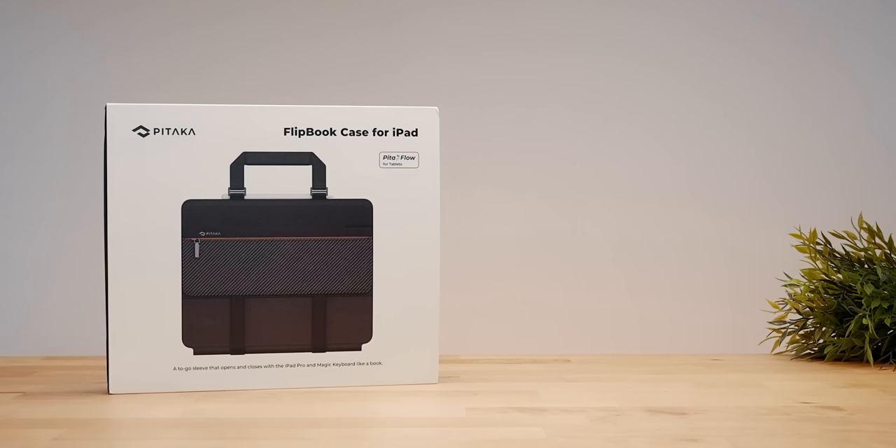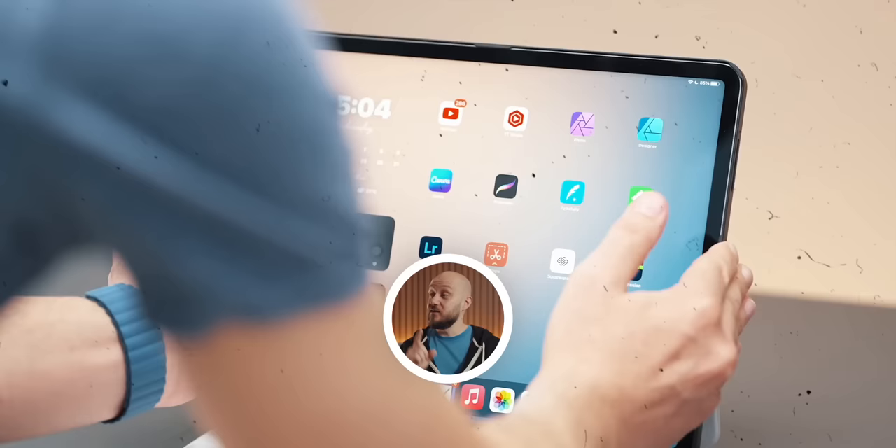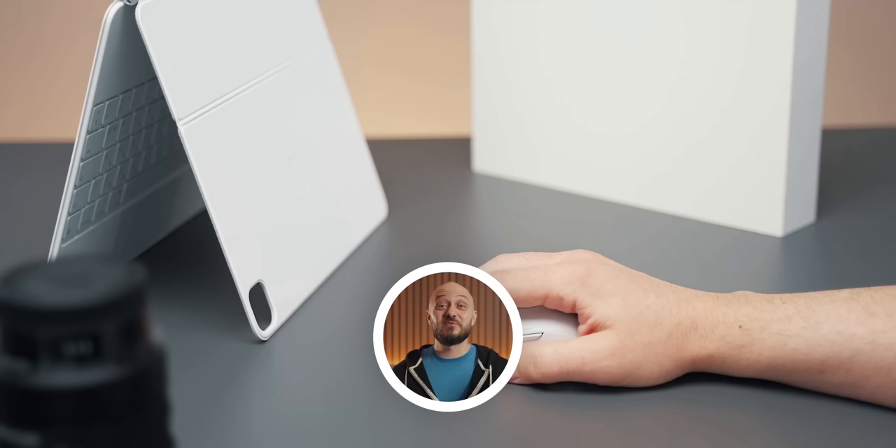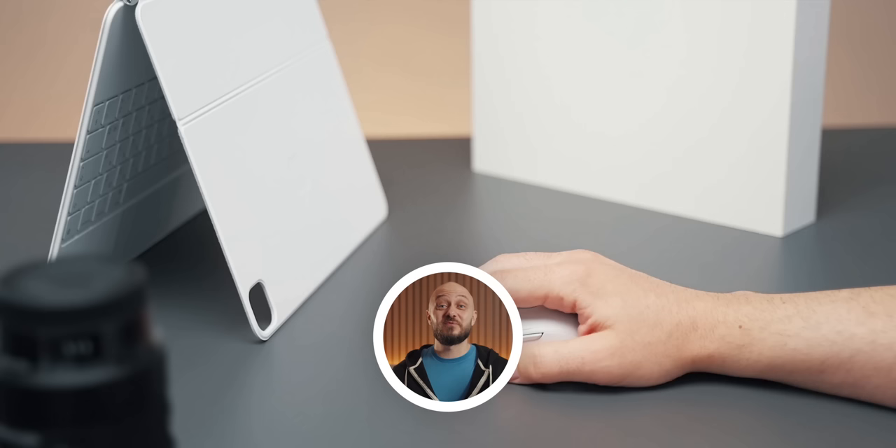If you want to get a chance to win them, all you have to do is leave a comment below and share your favorite iPad Pro accessory from the list. If you enjoyed this video, then you should definitely check out my favorite iPad Pro accessories video. Like and subscribe to the channel as well as my newsletter. And as always, it's been an absolute pleasure — this is E, over and out.